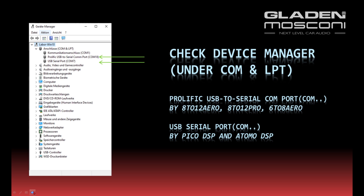In Device Manager, click the tab COM and LPT. There must be a Prolific USB Serial COM port. This applies to the 6-to-8 Aerospace, the 8-to-12 Aerospace, the 8-to-12 Pro, or all other devices.